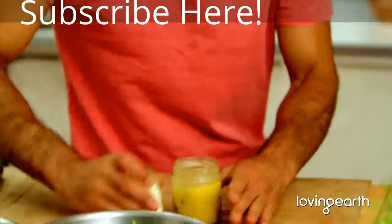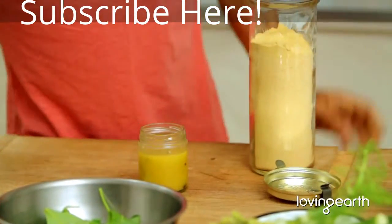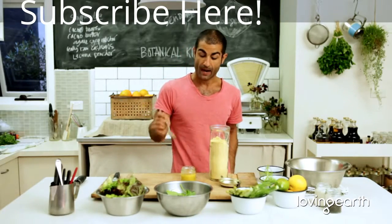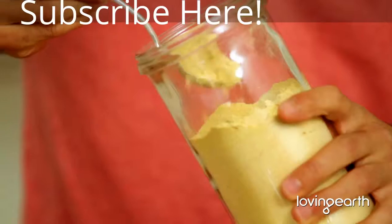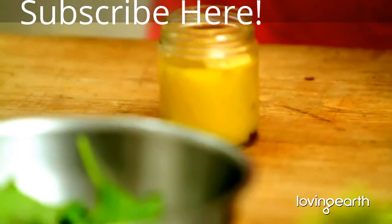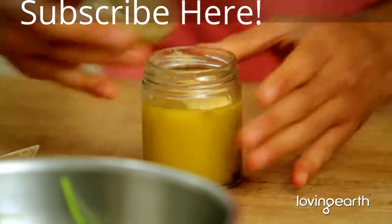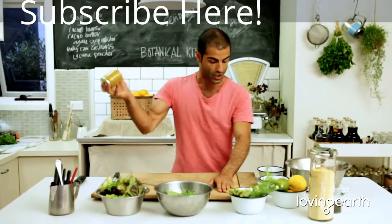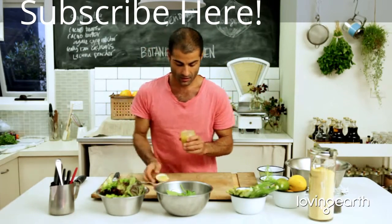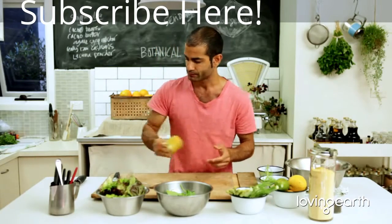There's an extra touch I like: I put half a tablespoon of garlic powder in here. This stuff's beautiful. Just that. Close it up, give it a nice stir and shake. That's what chefs do in the kitchen. Beautiful.